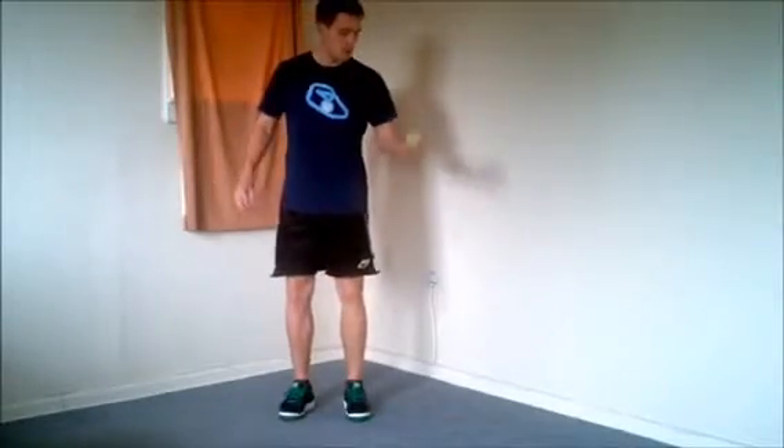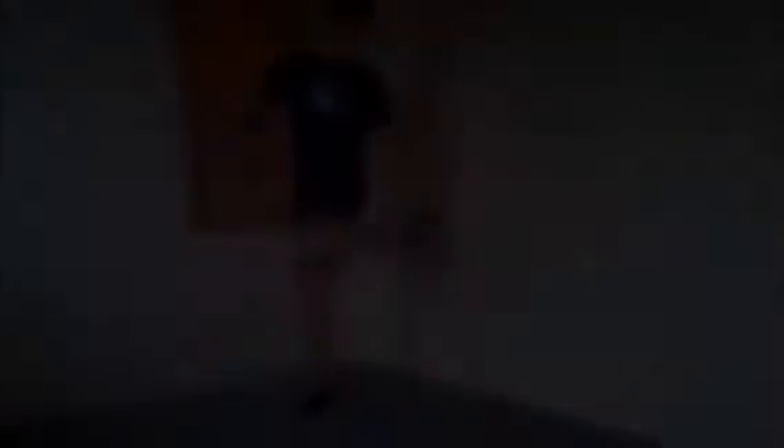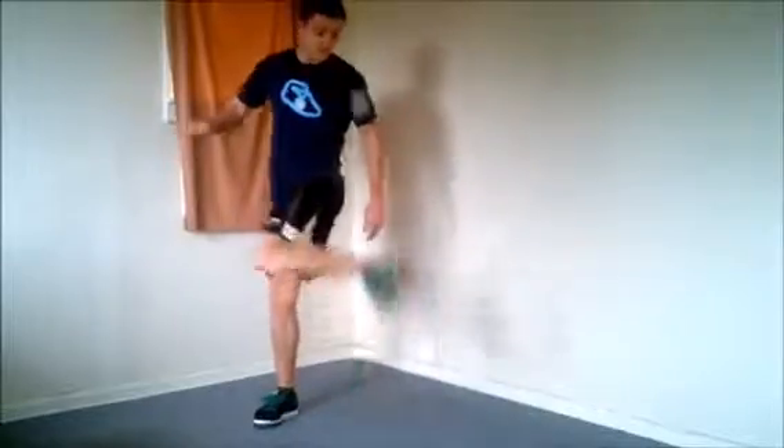The outside kick. Start by throwing the bag just above waist height; as the bag's coming down, raise the outside of your foot up to strike the bag back up in the air. Think of this as the reverse of the inside kick — as you hit the bag, you're rotating your knee inwards and curling your toe into the top of your shoe rather than the bottom.